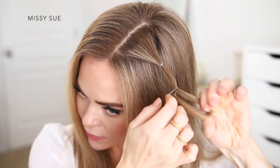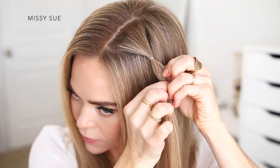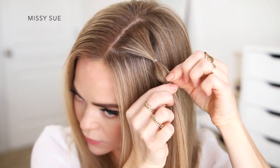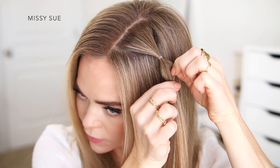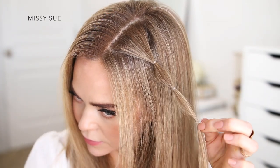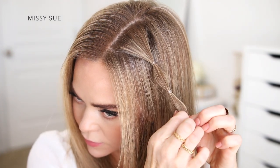Then I'm going to wrap a second elastic about an inch down from the first elastic, and I'm going to gently pinch and pull up on small pieces of hair to create a small bubble in between the two elastics. Then I'm going to tie a third elastic another inch down from the second elastic and pinch and pull on the hair again between the elastics to create a second small bubble in the hair.